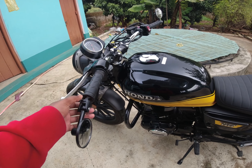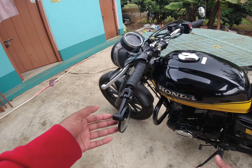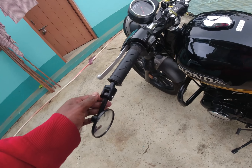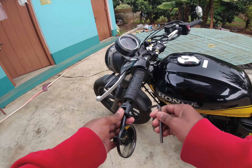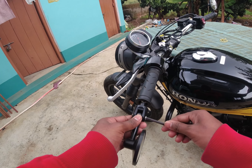When you get this mirror, you will get it assembled like this. You can see it comes assembled, and you will also get an allen key. So what you need to do is just disassemble it once again.